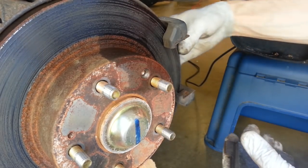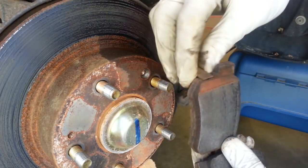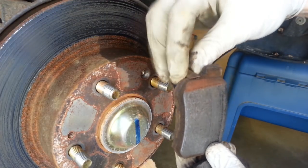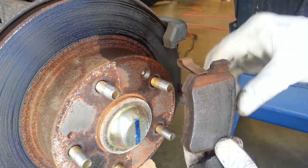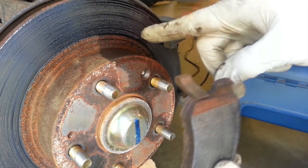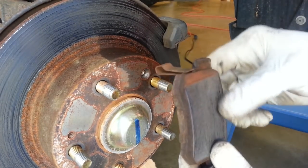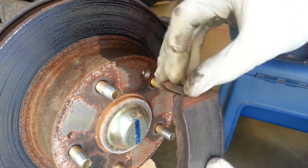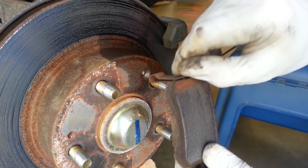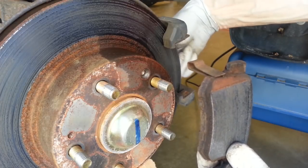One thing I noticed on these is that the inner pad was installed incorrectly — see the wear indicator? That's wrong. It shouldn't be on the top, it should be on the bottom. This is actually the inner pad for the passenger side and the one on the other side was the inner pad for the driver's side. So when we put those back on we're going to put the pads in the right place such that this wear indicator, or squealer as they're sometimes called, goes on the lower bottom.